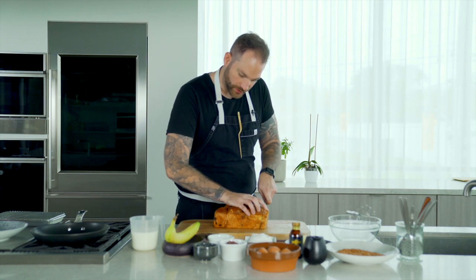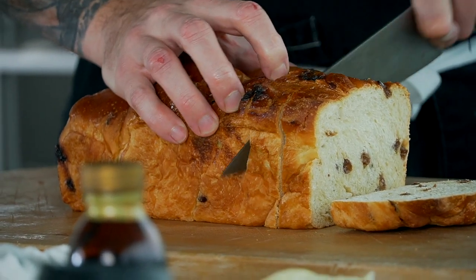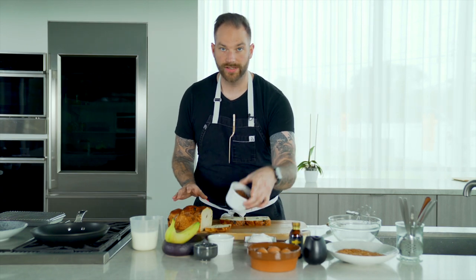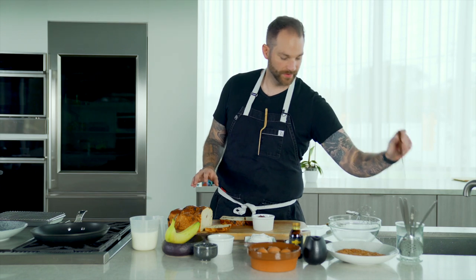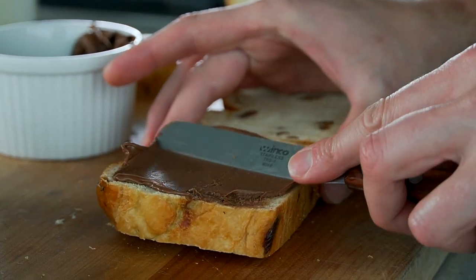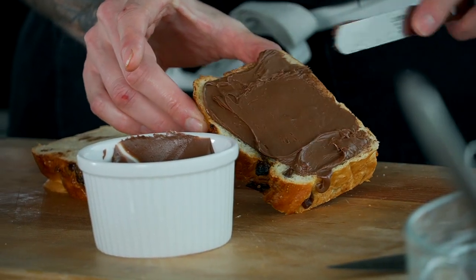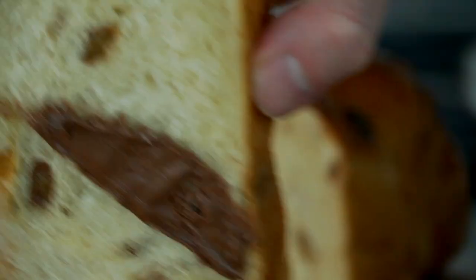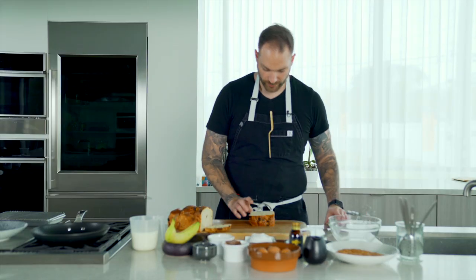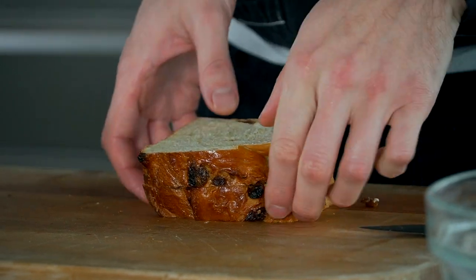So I'm just gonna take the crust off and we're gonna slice two beautiful pieces, just like so. Then we're gonna take our hazelnut paste and we're gonna just smear it on, just like that. We wanna be generous, obviously. We love our chocolate and hazelnut, and we're gonna sandwich it, just like so. And I'm just gonna cut that in half and put it to the side.